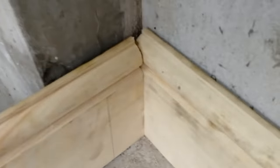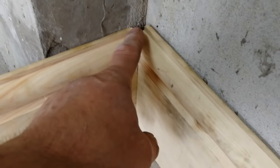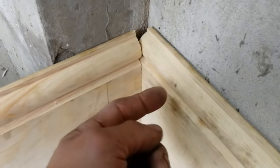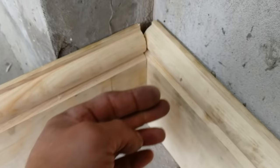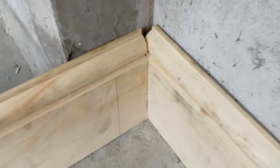So now what we do is we offer this one up to it. That's pretty square. And then what we'll do is we're going to cut this at 45 degrees. When you do that, that gives you the exact shape of the skirting, which you're going to basically cut that shape out, and that will fit nice and snug up to this piece of skirting there. I'll do that for you now.